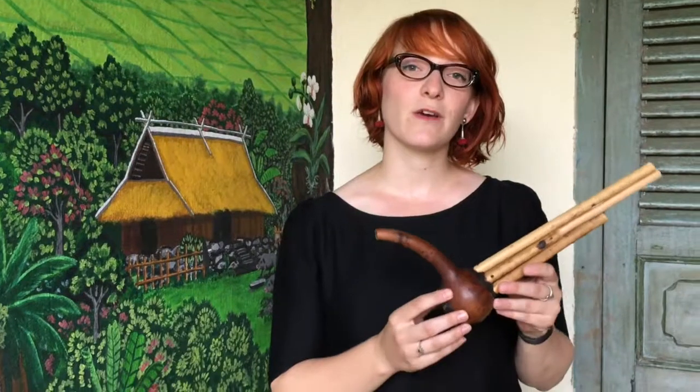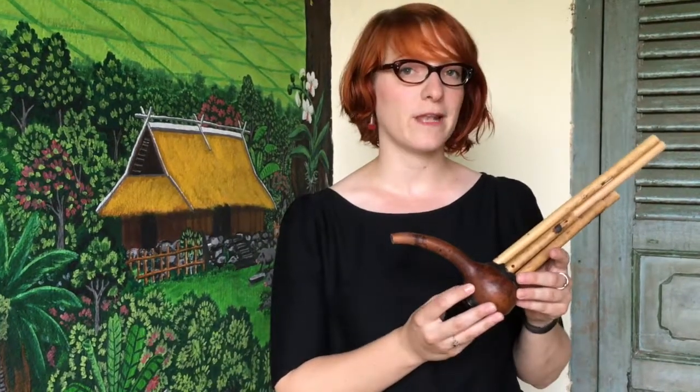Hello, my name is Dr. Maritia Lisoire. I'm an ethnomusicologist here at the Traditional Art and Ethnology Center in Luang Prabang. Today I would like to show you an instrument that we collected in the Long district of Luang Nanta province in northern Laos.